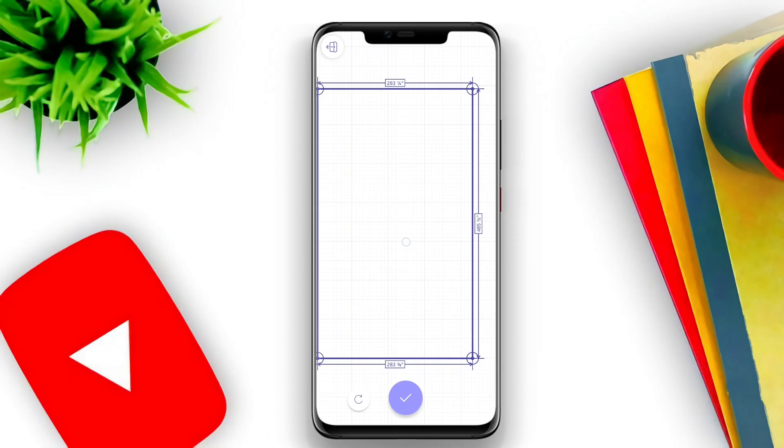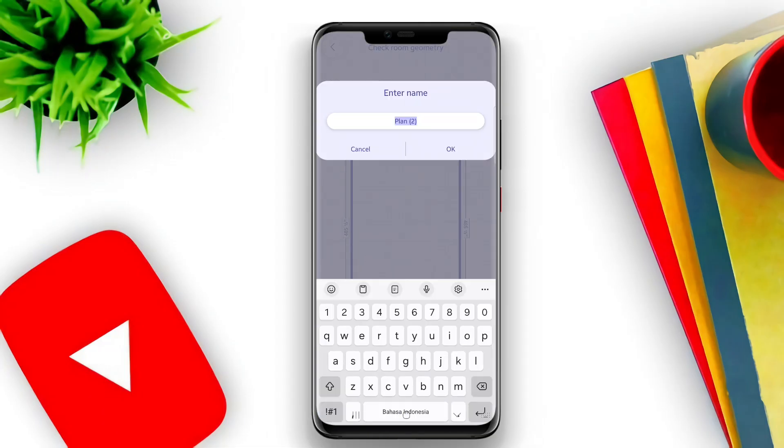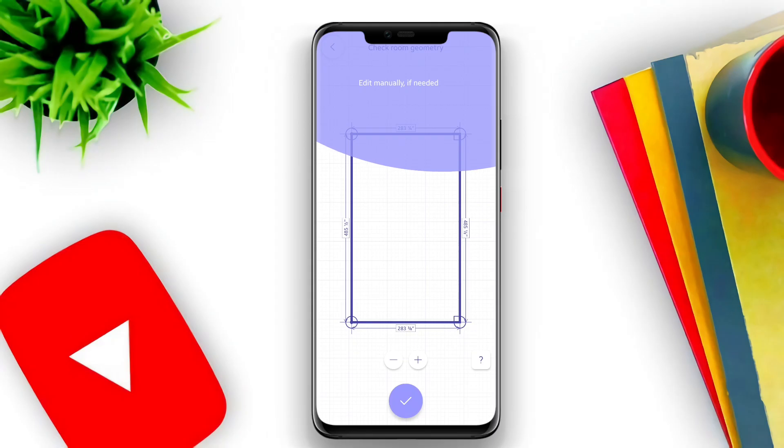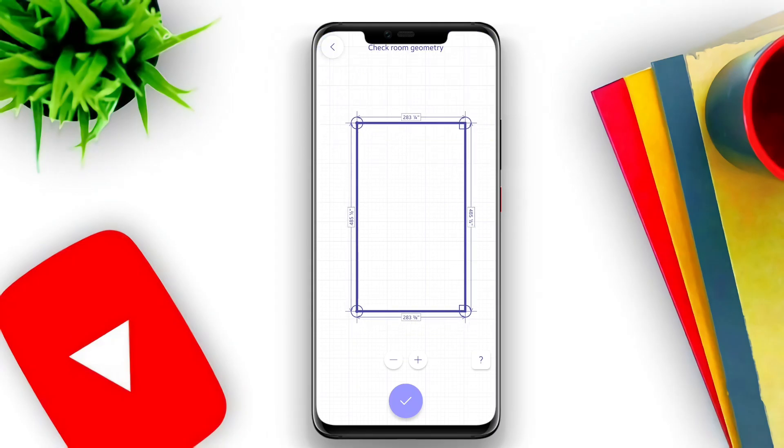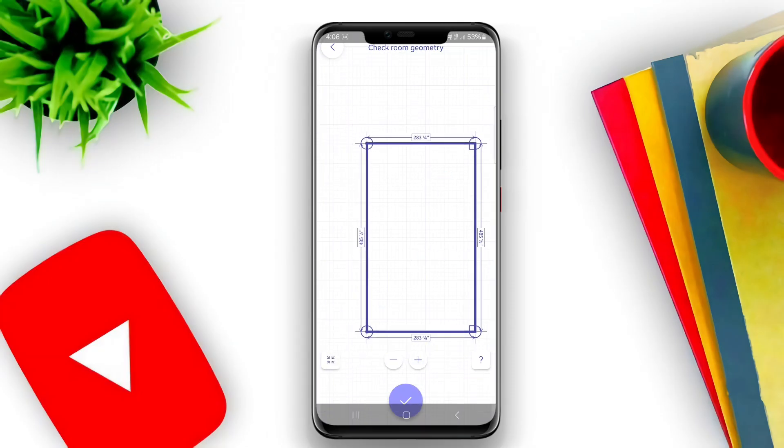The integration of AR enhances the overall experience, as it provides an interactive way to visualize and plan spaces without the need for traditional measuring tools like tapes or rulers. Overall, AR Plan 3D Tape Measure stands out as an efficient and practical tool for anyone needing precise measurements on the go.